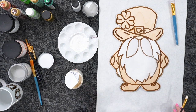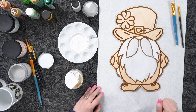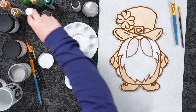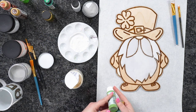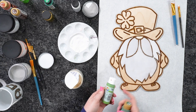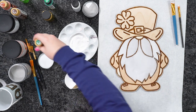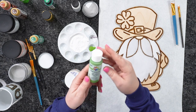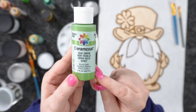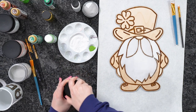Now I'm coming in with greens to get his outfit. I'm going to use leaf green from Delta — I'll try to bring up the paint bottles so you can screenshot the colors, and they'll all be linked below. The white I'm using so far, and the gray by StarCraft as well. Getting a new brush and coming in with that green.